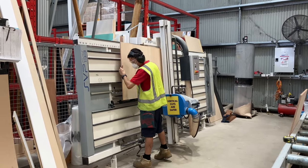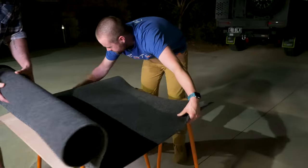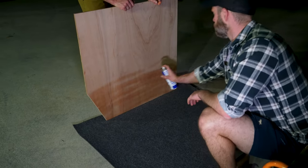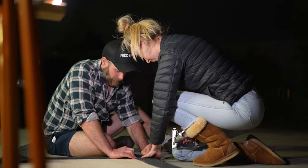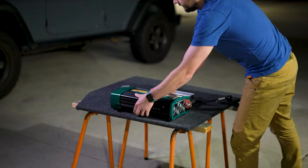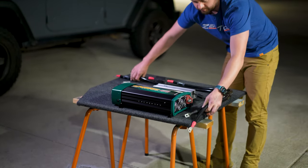We made sure our boards were cut to size — we used 12mm marine ply from Bunnings and some marine carpet as well, which we stuck down with Selleys glue spray after everything was laid out where we wanted it. We then did a test fit with the boards to make sure they all fit into the canopy properly.